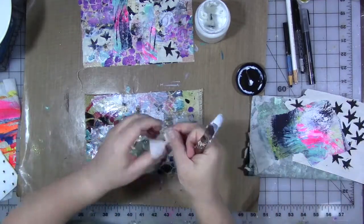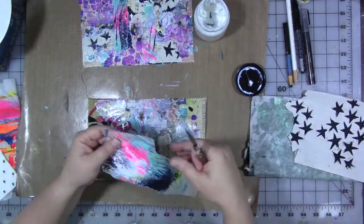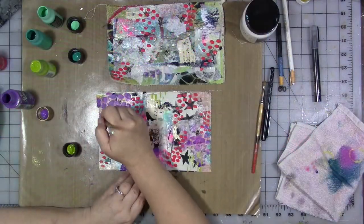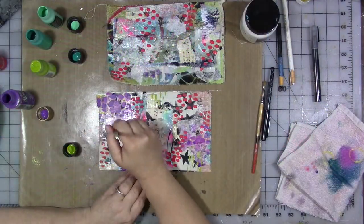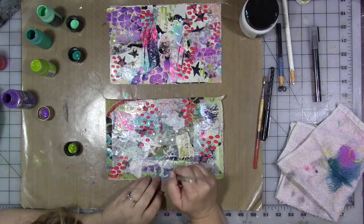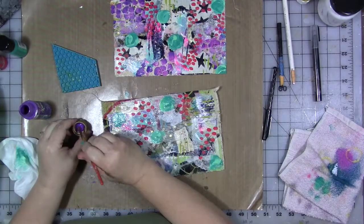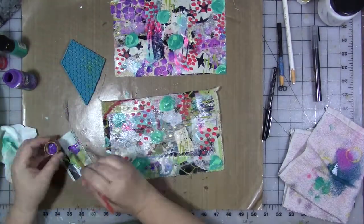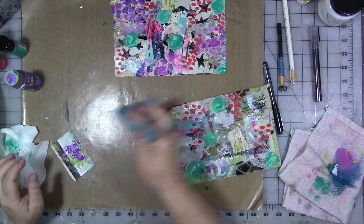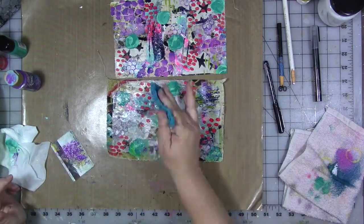I'm using Indigo Blue's Slap It On to glue everything down. I really love that glue — it dries quickly, it's easy to use, and it sticks everything down. After the collage layer I come back with more paint and add more marks. Then I come in with some of my silicone hot pads and make even more marks. Just keep doing that until you really love what you're doing.